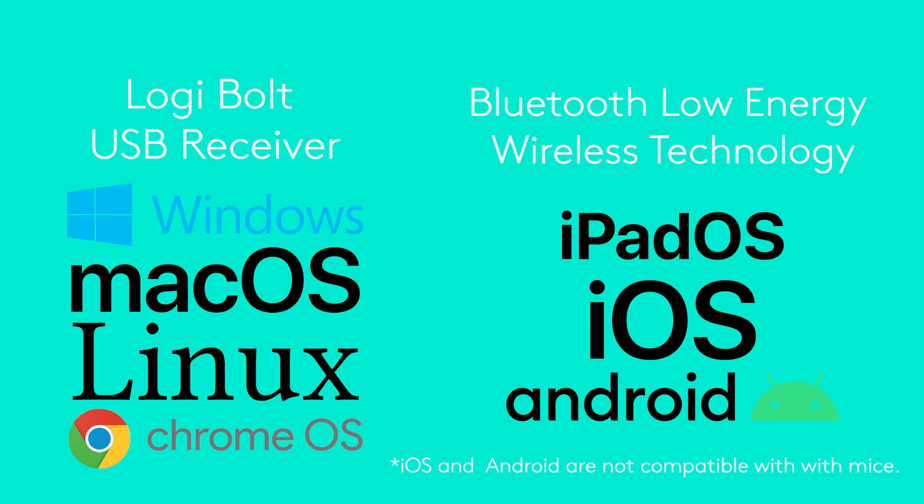For compatibility, Logibolt works on just about every modern operating system and can connect to devices without USB ports via Bluetooth.